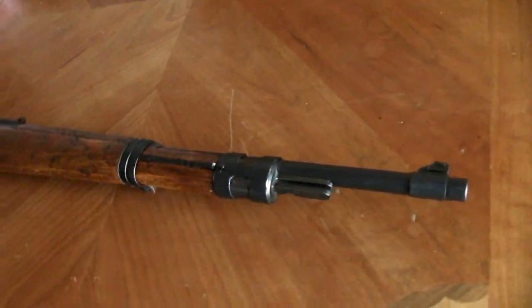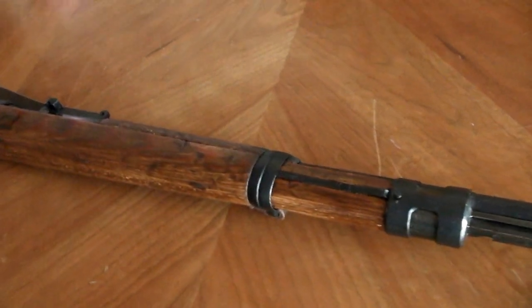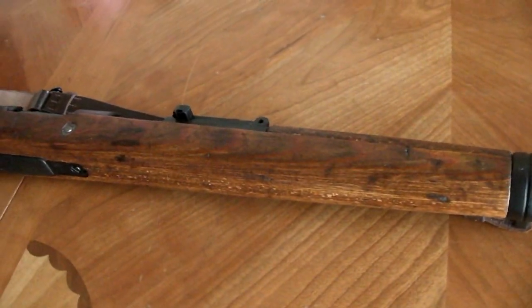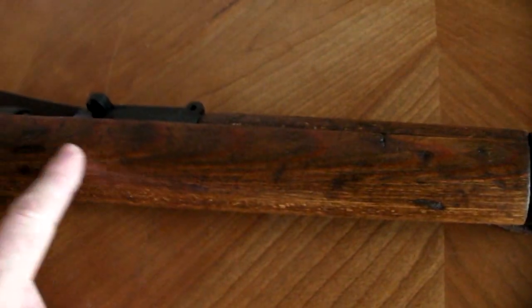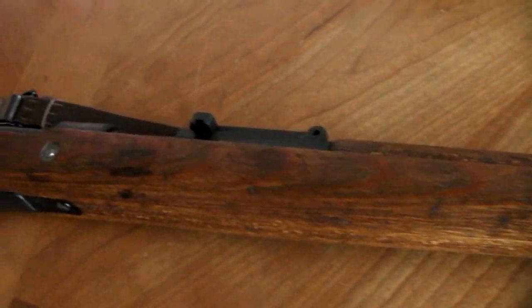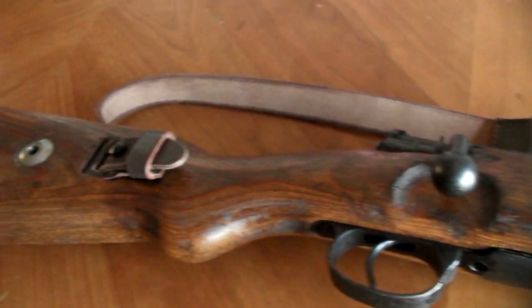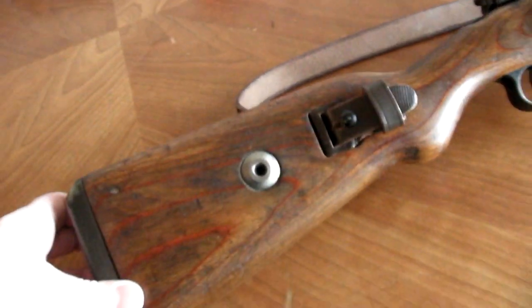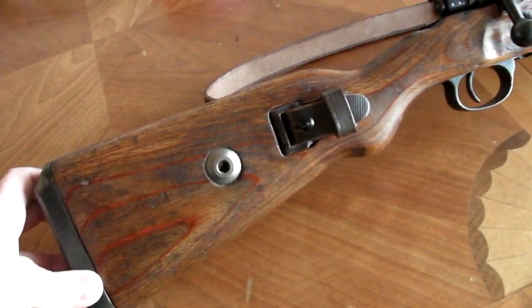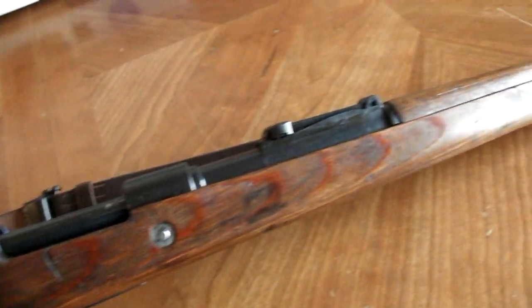What I did was just take off the shellac, and all the original finish underneath was still intact. I didn't do any sanding, so there's still some dents and dings in the wood and dark spots. It still has the original character — you can see it's been through the war, but now it's free of all that Russian shellac.